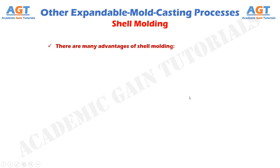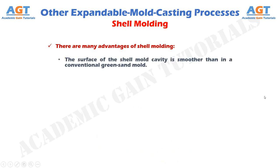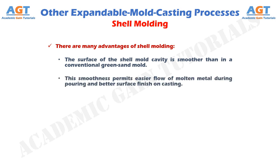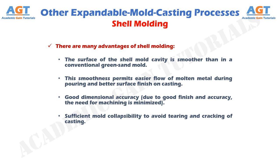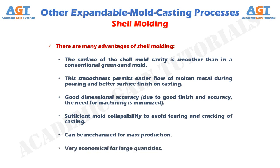There are many advantages of shell molding. The surface of the shell mold cavity is smoother than in a conventional green sand mold. This smoothness permits easier flow of molten metal during pouring and better surface finish on casting. Good dimensional accuracy means the need for machining is minimized. Shell molding also provides sufficient mold collapsibility to avoid tearing and cracking of casting, and can be mechanized for mass production, making it very economical for large quantities.